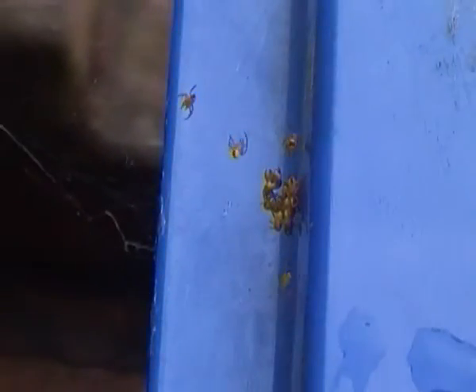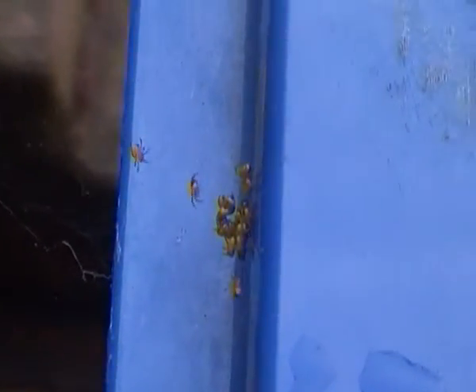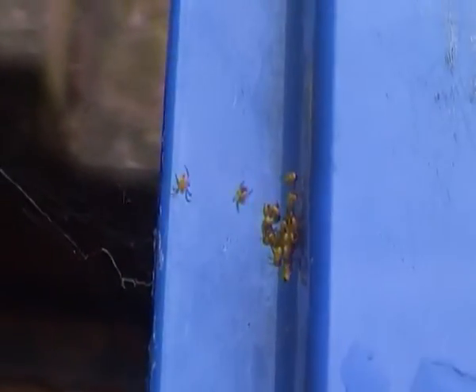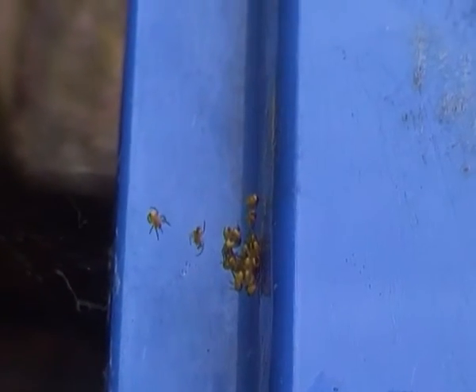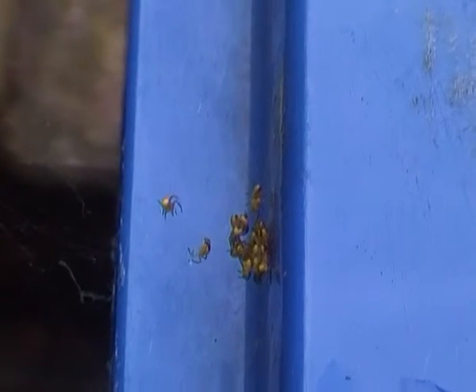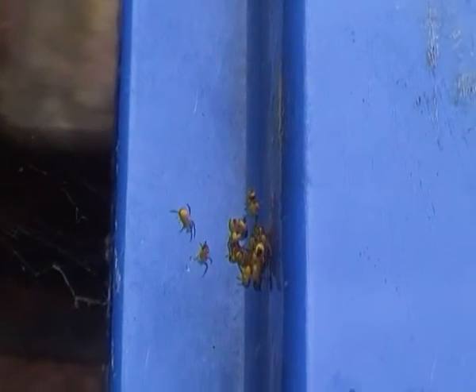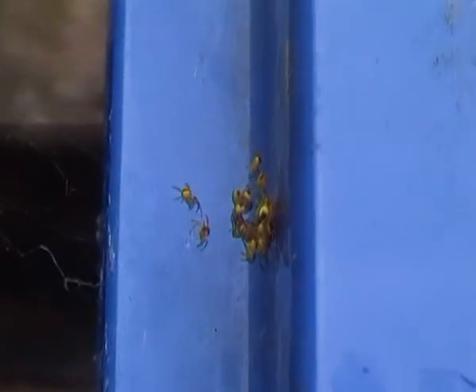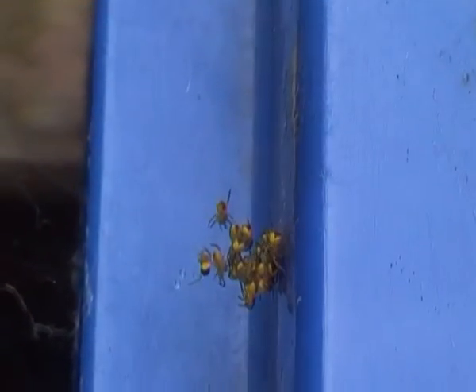Their mother usually lays their eggs during the autumn in a waterproof cocoon. She stays with them for a few days, and after that she slowly dies, unfortunately. It does sound pretty harsh but that's nature's way. And after a few months, the baby spiders hatch in the spring.